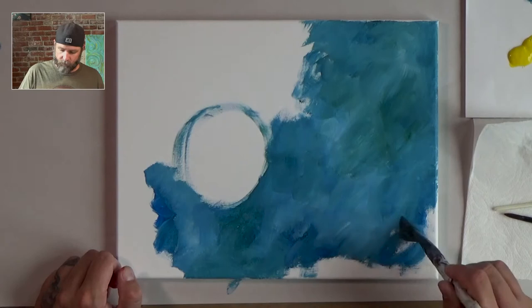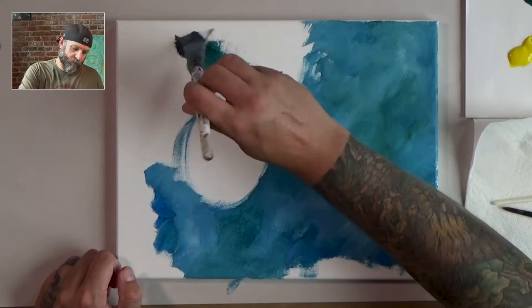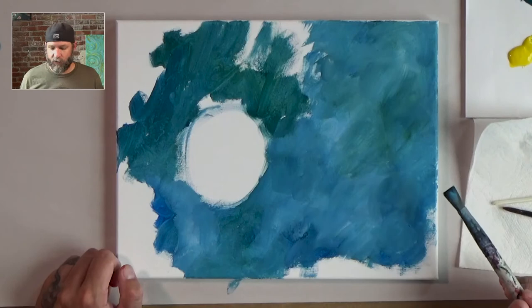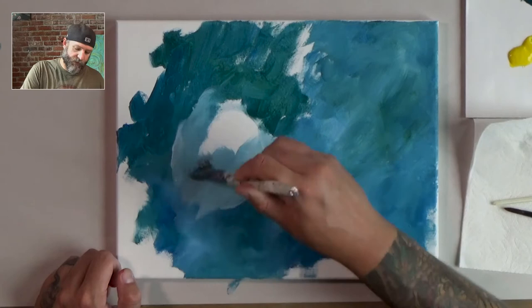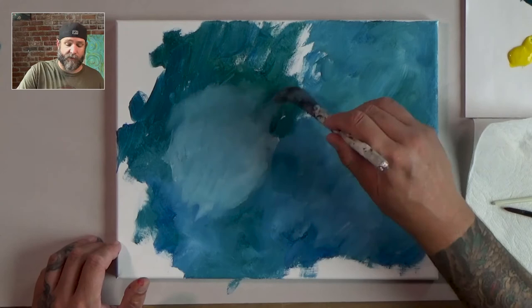Sometimes the ocean has more algae in it, which is a kind of plant that grows — that's what makes the water green, and sometimes more of it grows than others. I'm going to run my brush out of paint around our little circle and take some white to let it fill in. This is kind of where our sun glow is going to be. All this is just really messy right now, and if you feel like you're being really messy, that's okay — that's what's fun about painting. We're just giving ourselves a background that we're going to paint on.